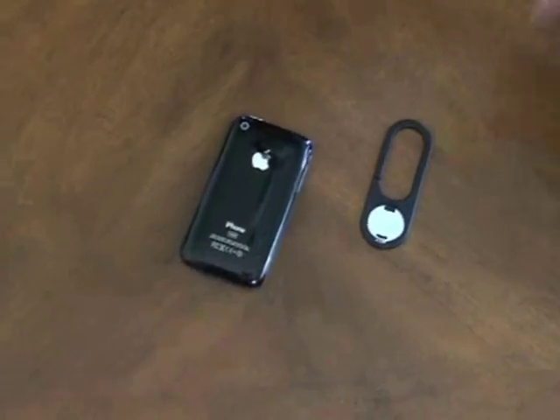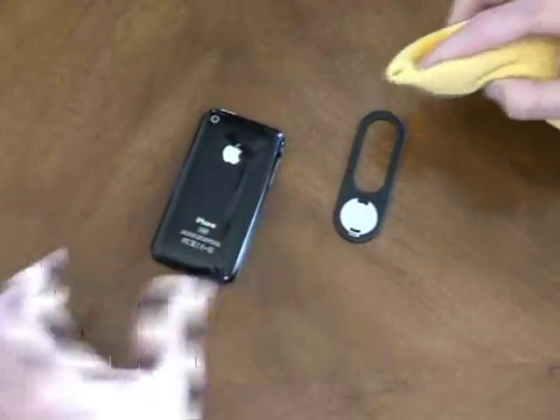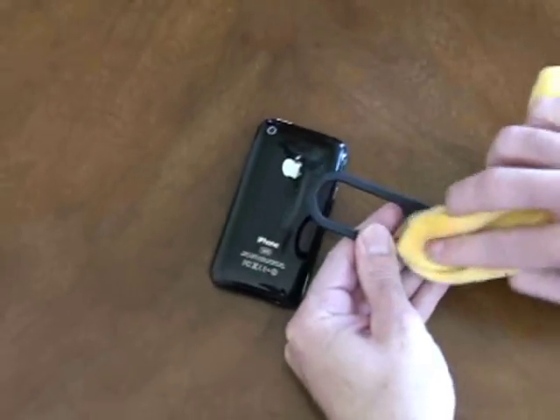Next, we need to clean the bonding surfaces. Use alcohol to clean the back of the foam and the back of the pivot, and then wipe dry.